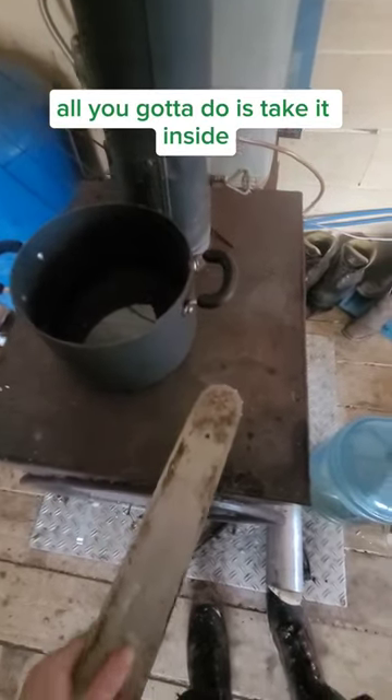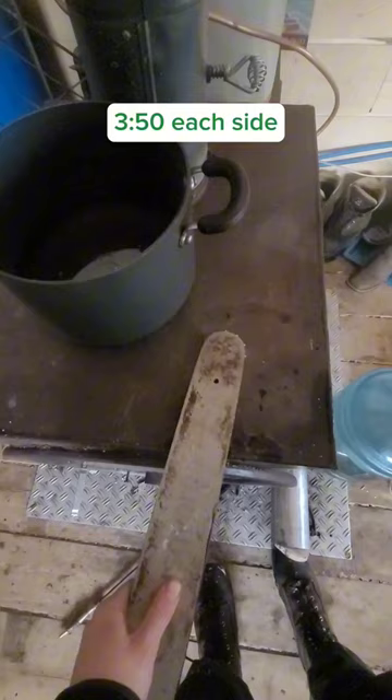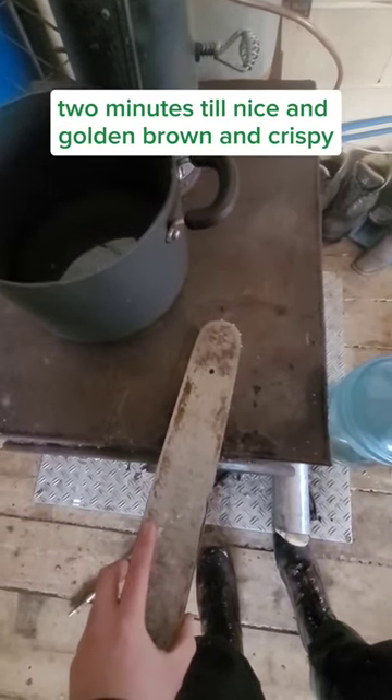All you got to do is take it inside, get it up on the wood stove — 350 each side, 2 minutes, until nice and golden brown and crispy.